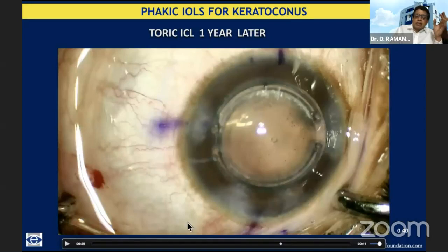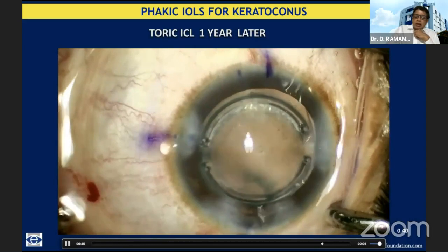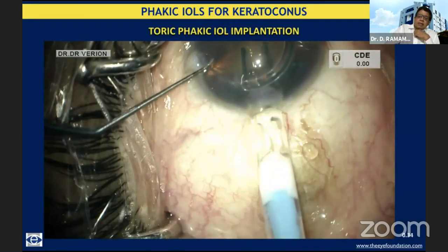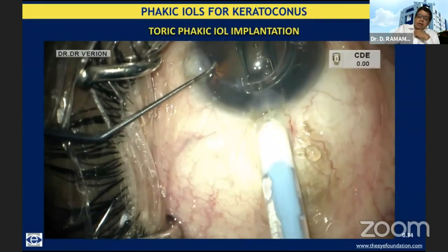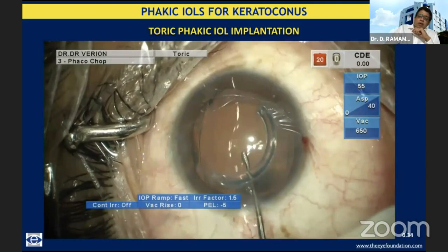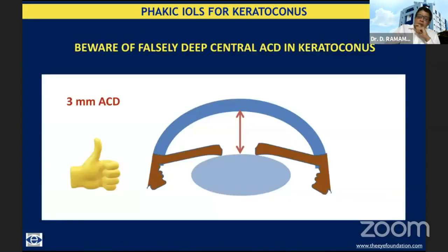This is just to show you how the lens gets centered very well. This is one of our earlier cases — actually an iatrogenic ectasia case. You can see the post-operative picture with the INTACS and the toric ICL in place. And this was an extreme degree of keratoconus where we did just a single segment with collagen cross-linkage, waited almost one year, and subsequently implanted a toric IPCL for the rehabilitation of this patient. One caveat: because of the central bulge in keratoconus patients, you should be very careful about the measurement of anterior chamber depth.